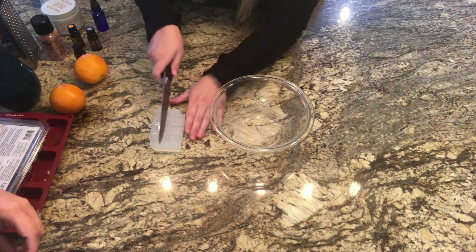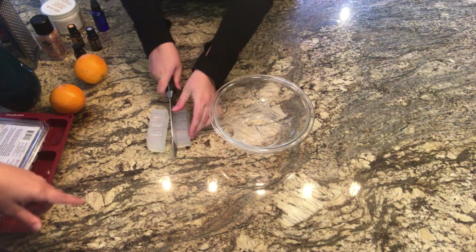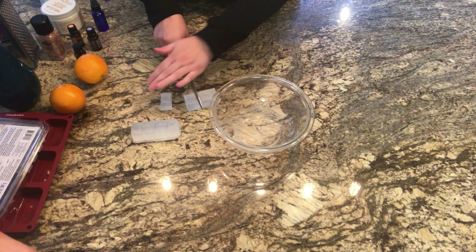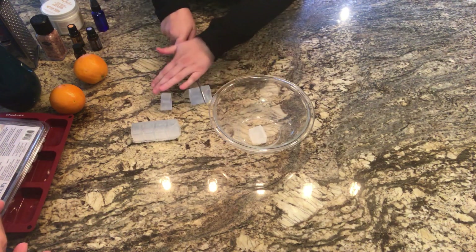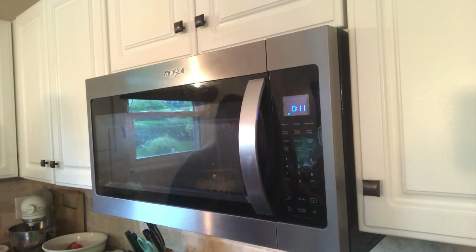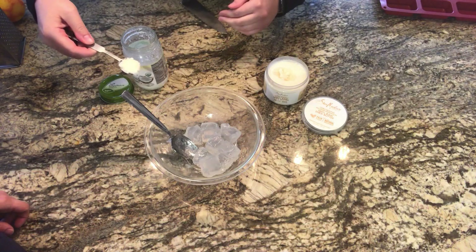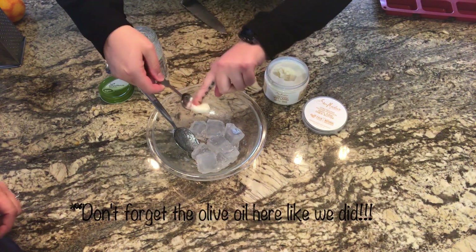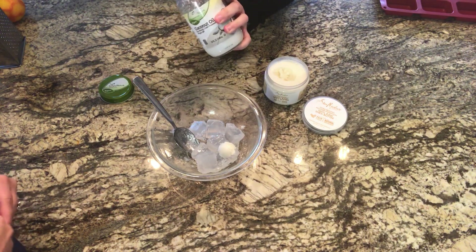The first step is to cut your glycerin soap base into cubes. It's really nice because they already come with little score lines so it's super easy to cut. Then we'll put it in the microwave for 30 seconds. Once it comes out, we're going to add the shea butter and the coconut oil and put it back in the microwave for another 30 seconds to melt everything together.